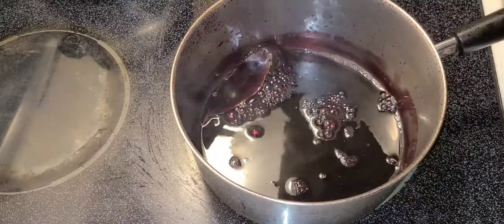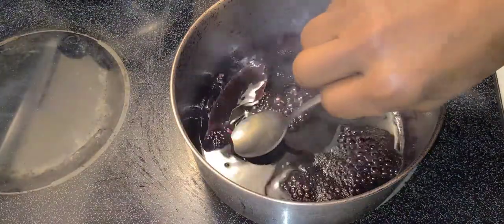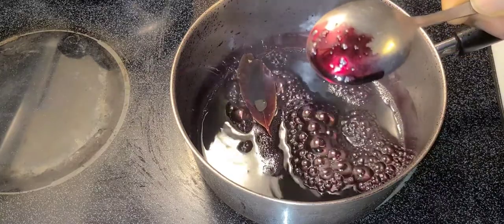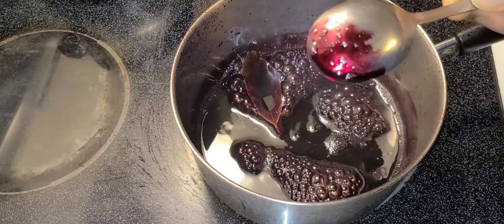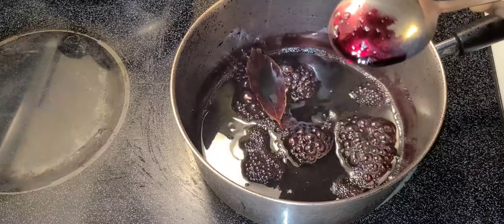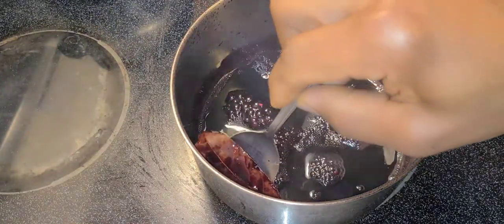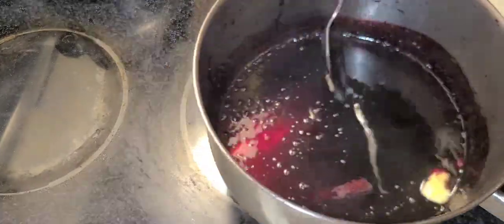You know the sauce is ready when it's coating the back of a spoon — let's see what's going on here. Nice, yeah, it's all pure red wine right there. Very nice and glossy. But to make it even more glossy, I'm going to whisk in a little piece of butter and remove it from the heat. I'll remove my bay leaf and whisk that little piece of butter in — this will give it a nice and glossy finish.